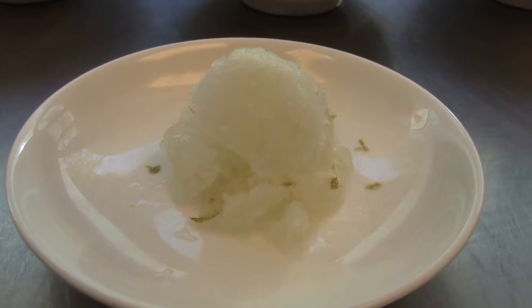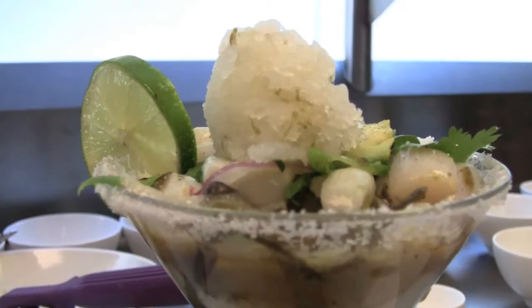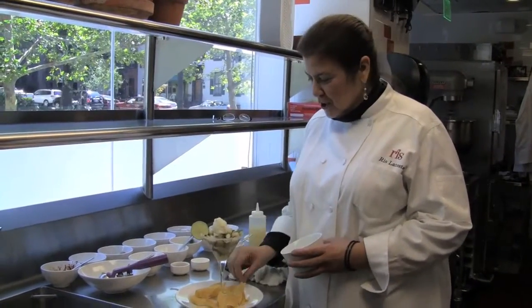As you plan to make scallop margarita, one of the things you have to do a day before is make the tequila granita — it's a tequila lime ice. Very simple. It's a matter of heating up sugar, lime juice, water, and lime zest, and adding just a little bit of tequila to it. I use about a one-ounce scoop per serving. The crunch of the chips just adds all the levels of flavor in this dish.